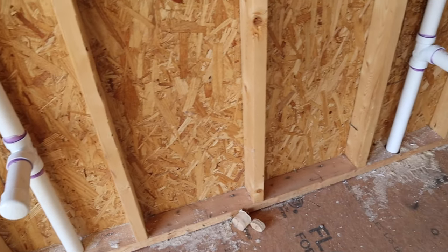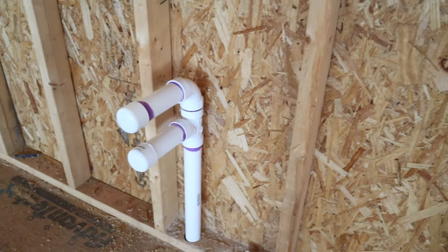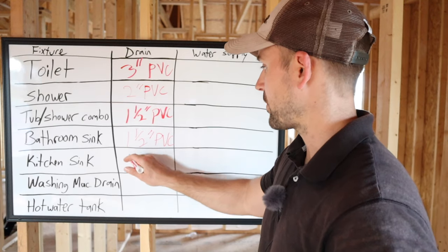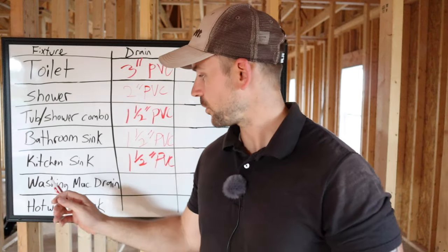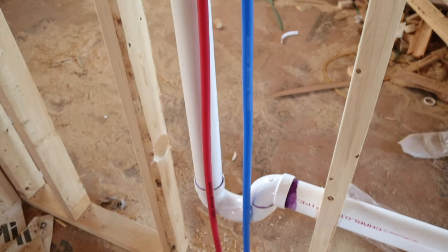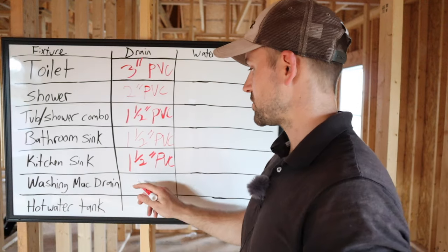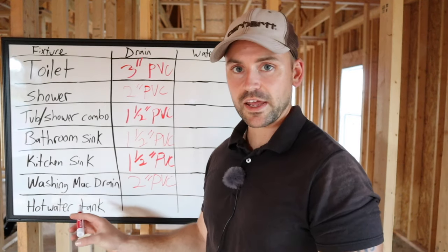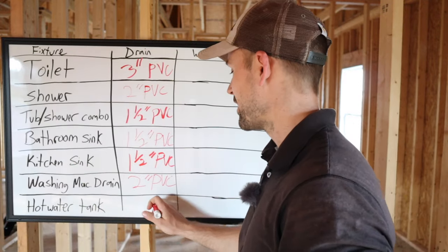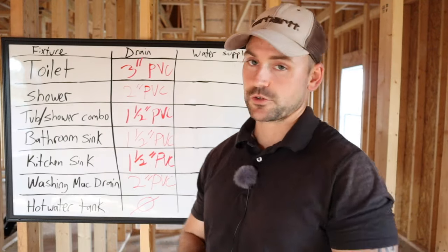Bathroom sink — that's going to be an inch and a half PVC. Kitchen sink, same thing — inch and a half PVC. Now switching up from the inch and a half, the washing machine drain is two inch PVC. And for the hot water tank drain — there's no drain, but I had to put that on here for the water line side. So that's all the drain line sizes you're going to need per fixture.